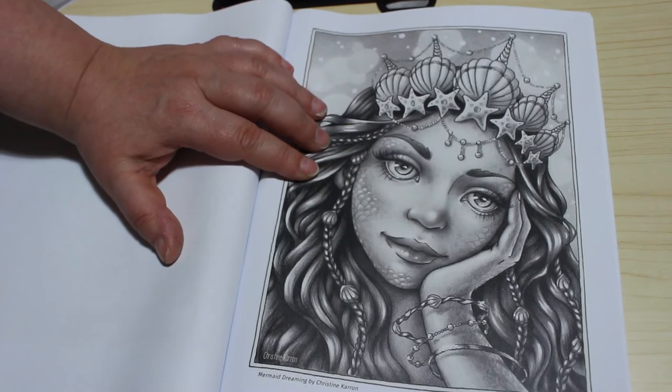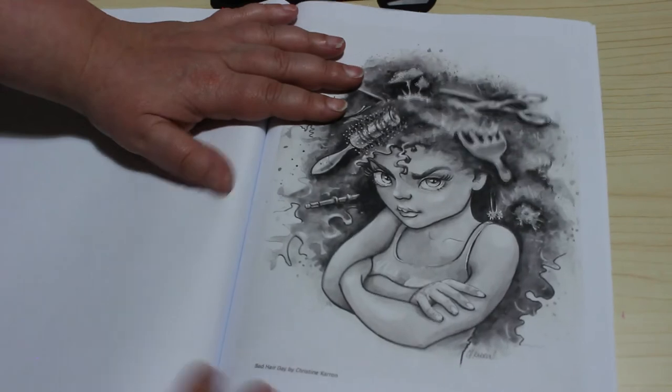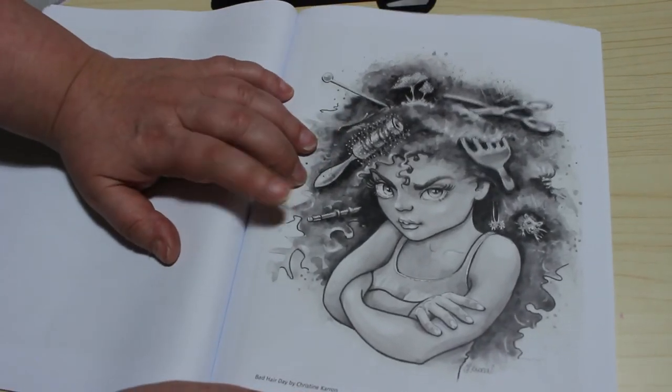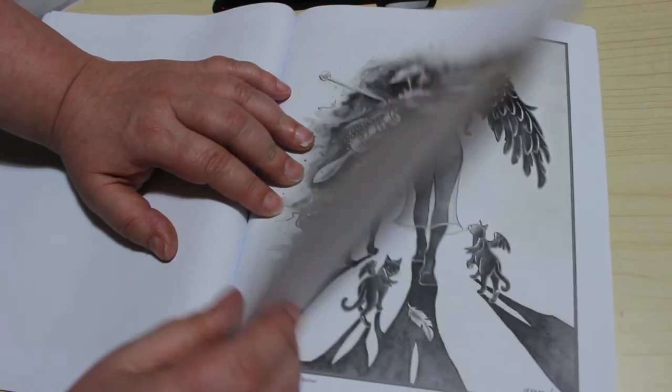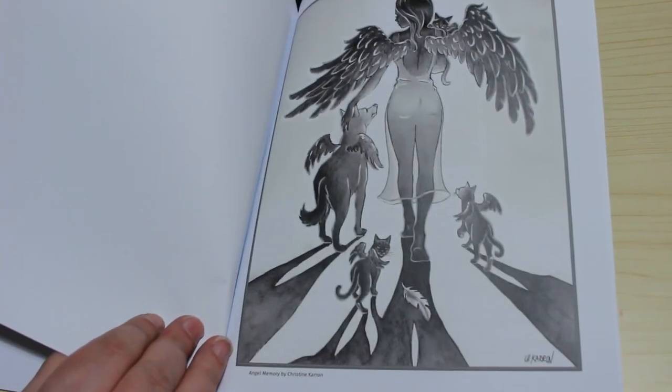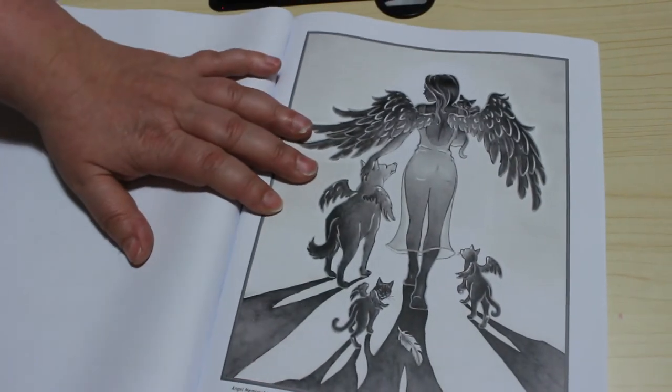This one is Mermaid Dreaming. So these three must be extras, because they're not fairies. There's a Bad Hair Day — I think that's so cute, that is so me. And the last extra one is Angel Memory. I think that's just beautiful. Whether or not you'd actually ever colour that, I don't know, but isn't it gorgeous?